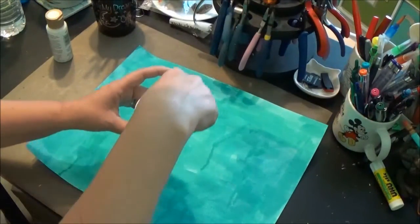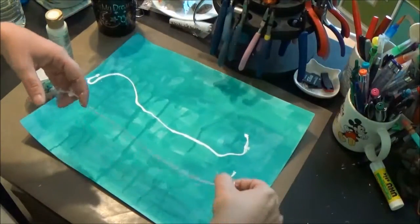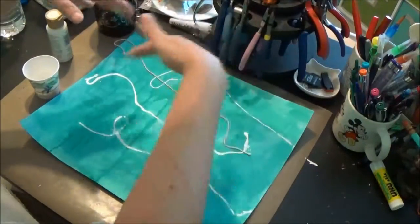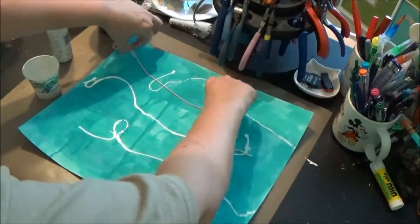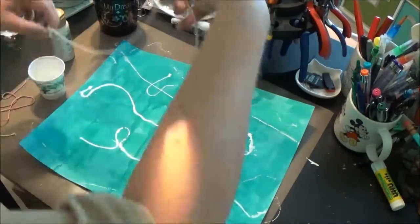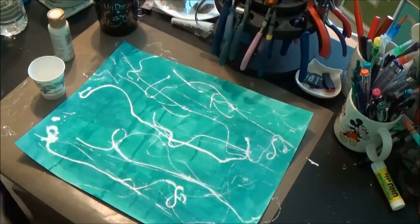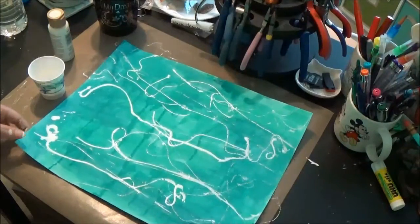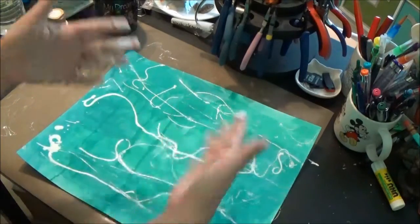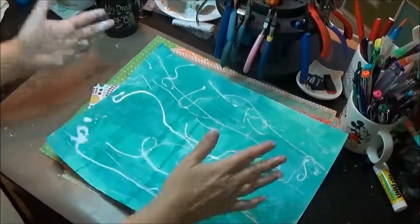Using my fingers — I don't mind getting my hands dirty — I'm going to pull that string out and start throwing it on my paper. I really want to do it long ways, like waves across the beach. I don't want it going up and down, so I'm just randomly tossing it. Now my hands are all painty! It's nicely covered, so I'm going to pull up my heat gun and dry that, finding a place to set the wet paint cup so it doesn't spill again.